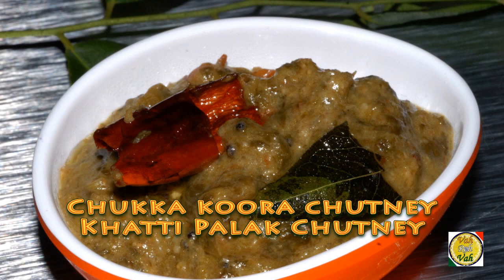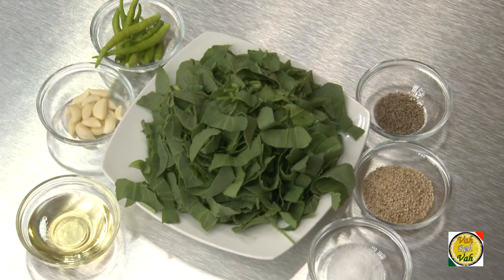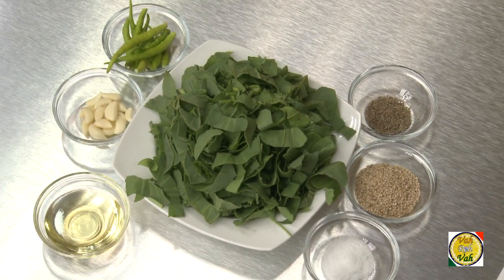Hello, namaste, salaamwalekum, satsrikaal. Welcome back to another session with your VahChef at Vahrehvah.com. Today I'm going to make a simple chutney using sour spinach — what we call chukka bhaji, chukka kura in Telugu, chukka keerai, chukka ambad, or katti palak. Whatever you call it, you can make this simple sour chutney.